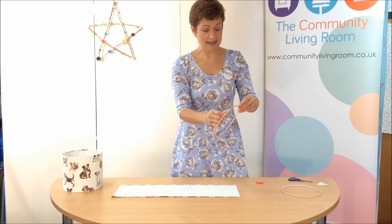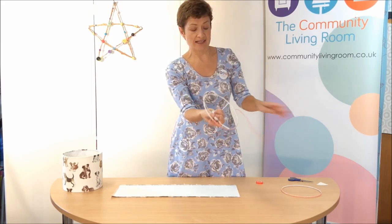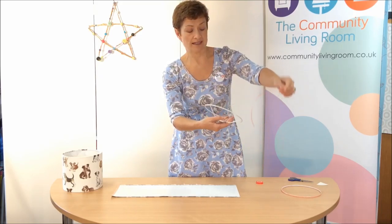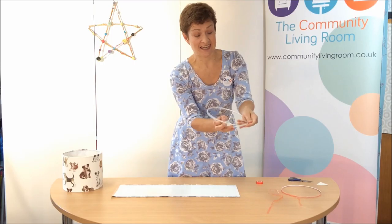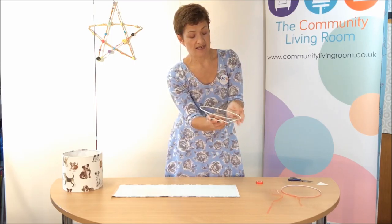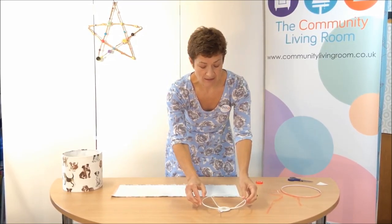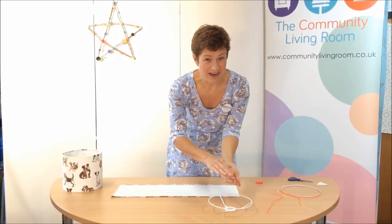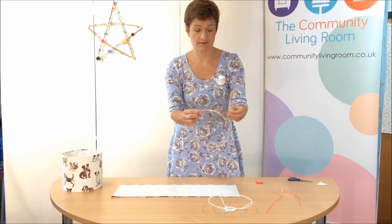First of all, take the gimbal side and peel off the protective layer of your double-sided sticky tape. Just go around with your hands again - it's really sticky now - and make sure that it's nice and adhered to the ring. Then place that piece face down. If you place it the other way down, it might stick to your table. Do the same on the other ring.